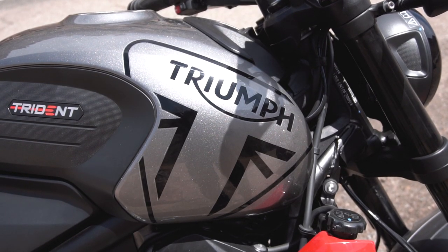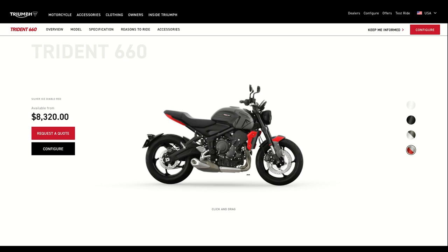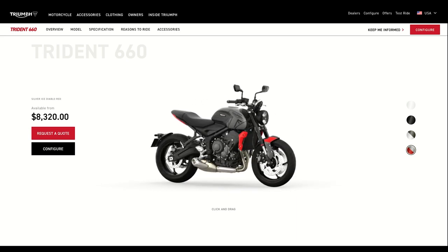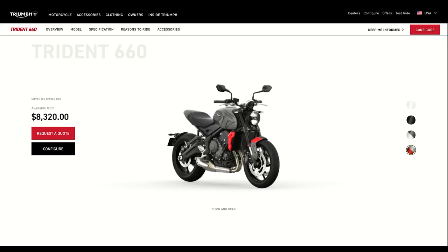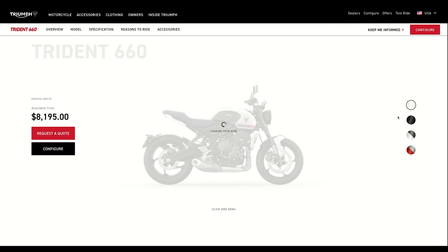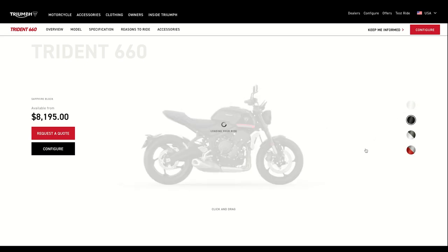The Trident comes in four color combinations: Crystal White, Sapphire Black, Matte Black/Silver Ice, and Silver Ice/Diablo Red — as seen on the Trident in this video. The base MSRP is $8,095, with the Matte Black/Silver Ice and Silver Ice/Diablo Red options costing an extra $125.